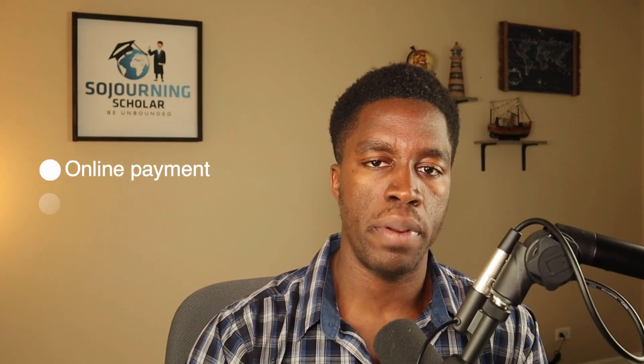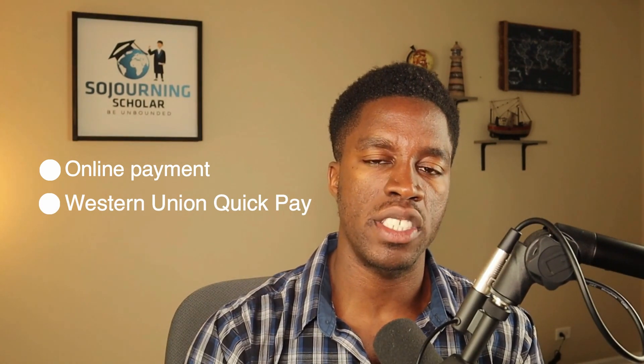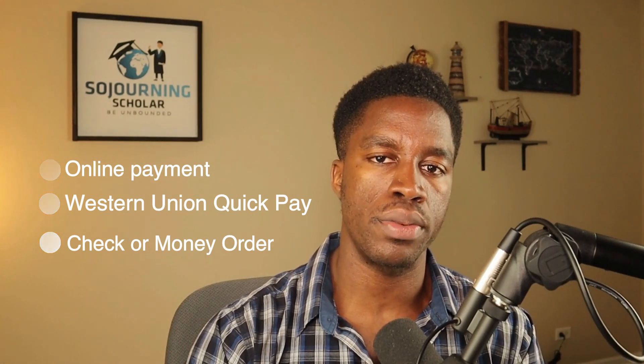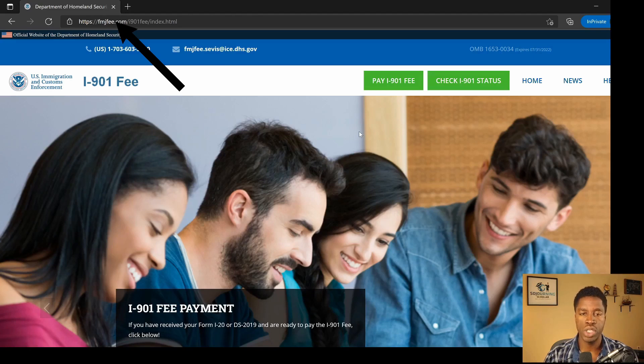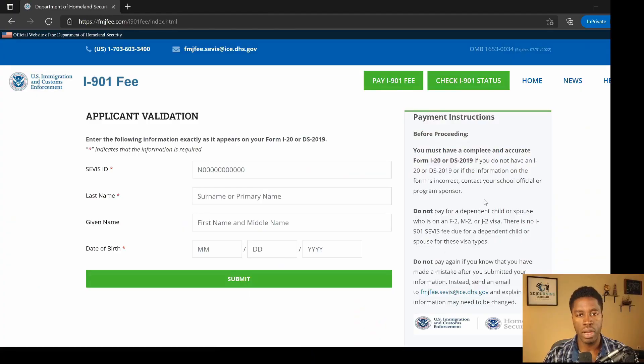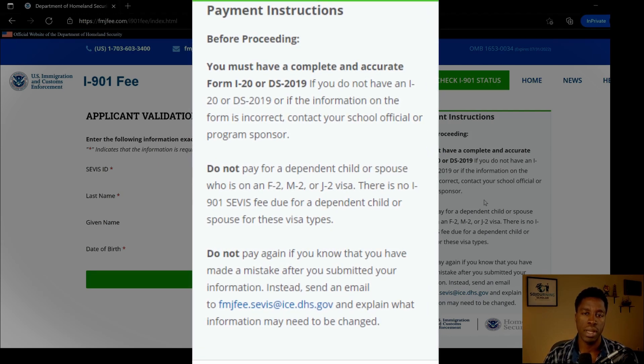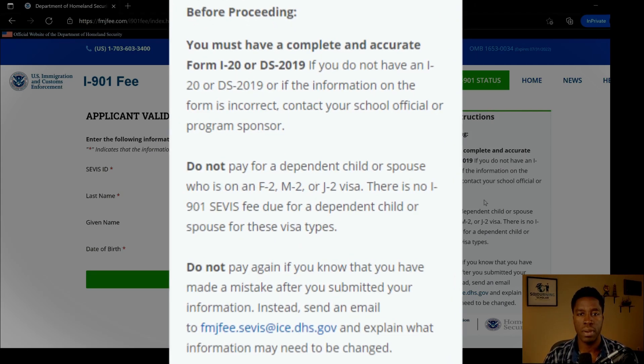At the time of making this video, the service fee could be paid in three different options: by online payment, by Western Union QuickPay, or in U.S. dollars using a personal check from a U.S. bank or a money order. To pay online, go to fmjfee.com and click on 'Pay I-901 Fee.' On that page, pay attention to the payment instructions, which state that you must have a complete and accurate Form I-20 for prospective F-1 and M-1 students, or a completed Form DS-2019 for prospective J-1 students.